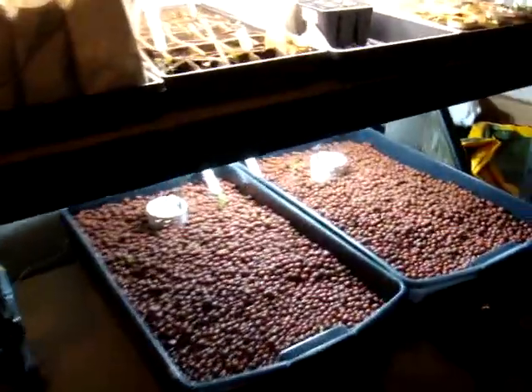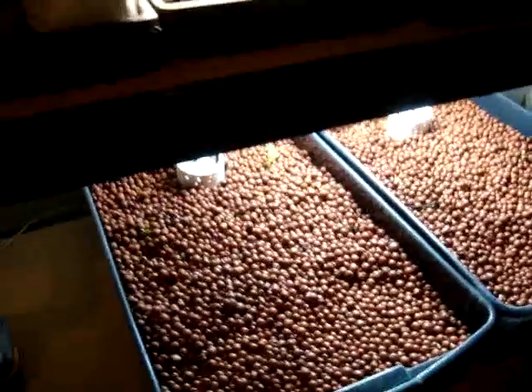I'm going to do a short little video here about my aquaponic system. I've got some other stuff going on up here — seedlings and stuff.